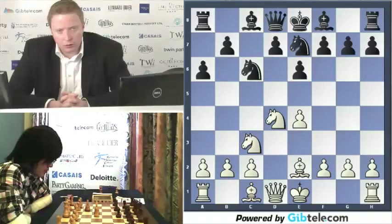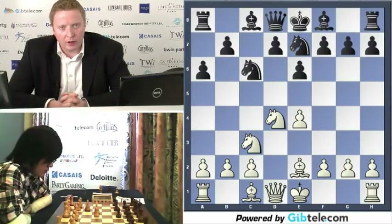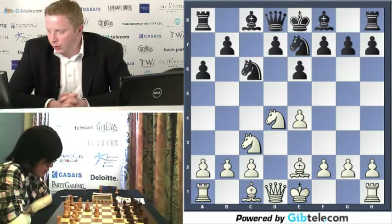The Women's World Champion Yi Fang Hu versus Judit Polgar, ranked number one in the world. A very exciting clash — the first time that these two have played.